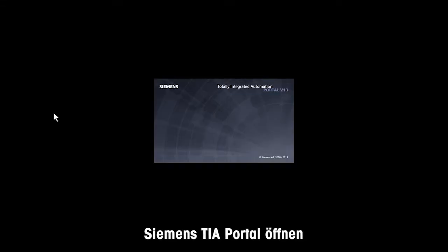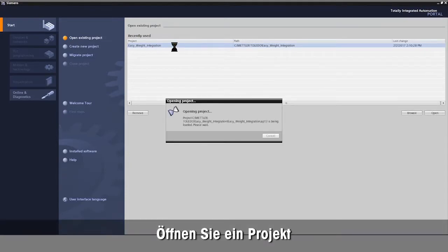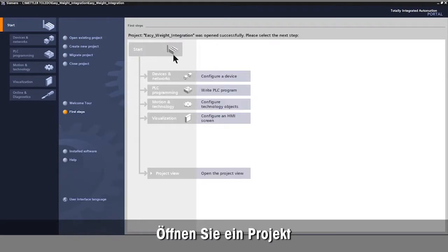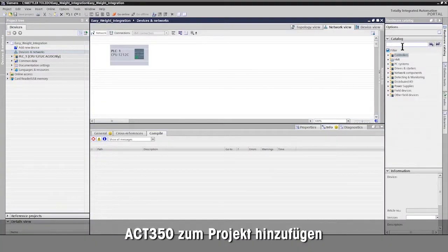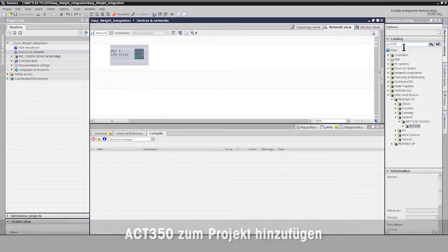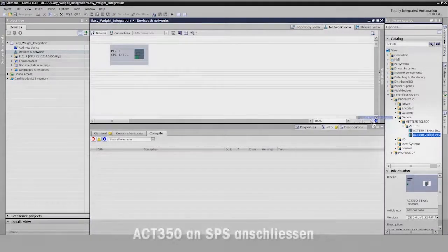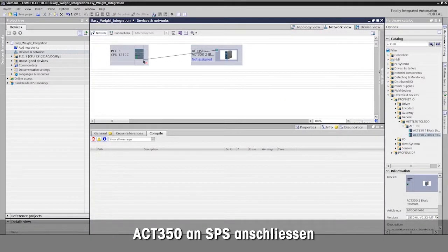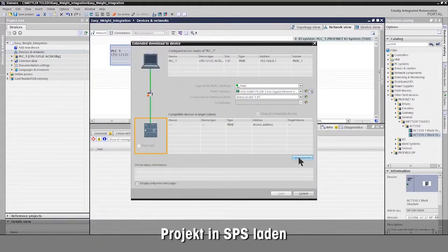Open your Siemens TIA portal and your Siemens TIA project to integrate the ACT350 weight transmitter. Select the ACT350 weight transmitter from the catalog and add it to your project. Mettler Toledo provides the GSDML file for simple integration. Connect the ACT350 weight transmitter to the PLC, then download the project into the Siemens PLC.